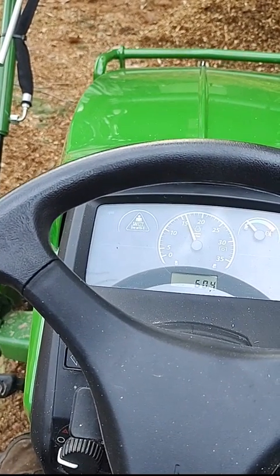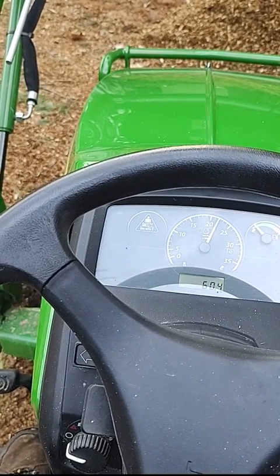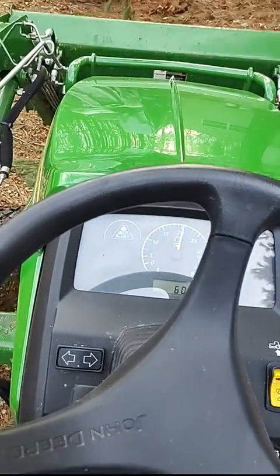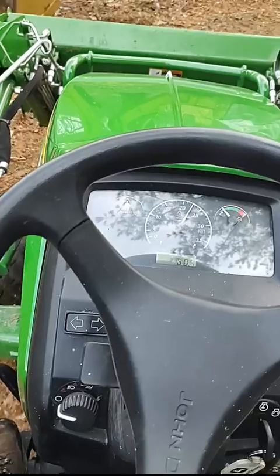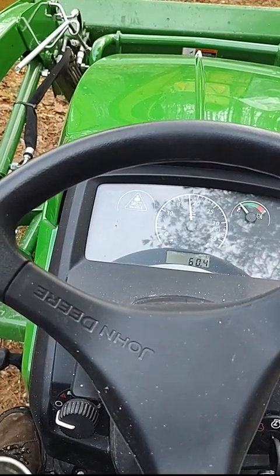Now if I set it to 2000 RPMs it'll hold there, and then I'll just auto throttle off of that. That sets the baseline, and back down is the hand throttle.